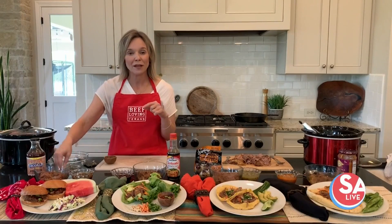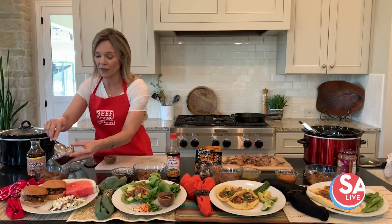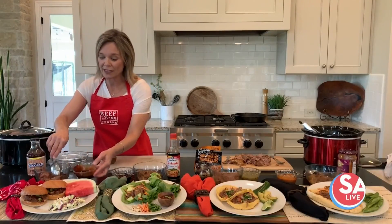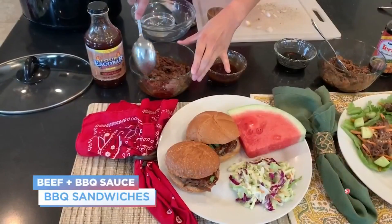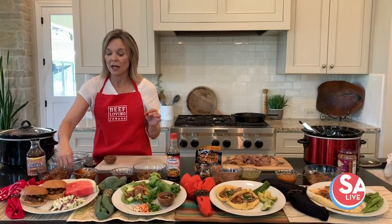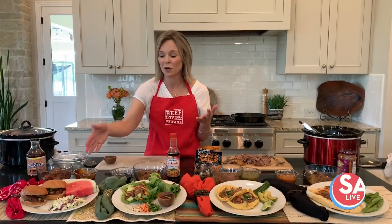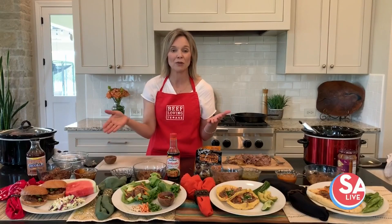You can take your shredded beef — remember that roast is 2.5 pounds, so you're going to get quite a bit — and add in your favorite tangy barbecue sauce, just a ready-prepared barbecue sauce. Mix it up, put it into a whole wheat roll with a little bit of crunchy coleslaw and fresh watermelon, and you have a delicious barbecue-themed meal.